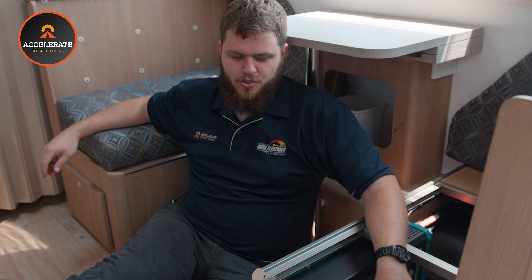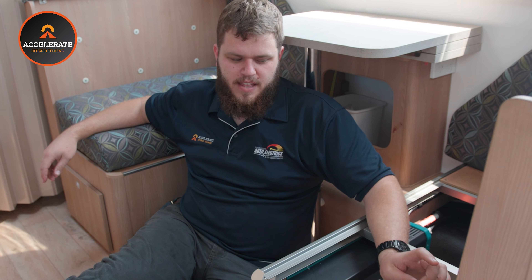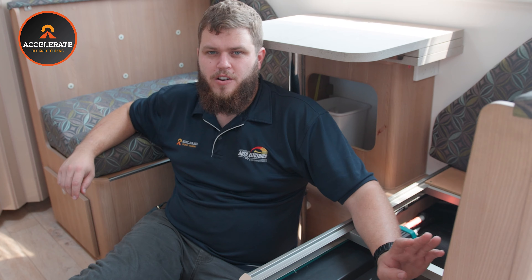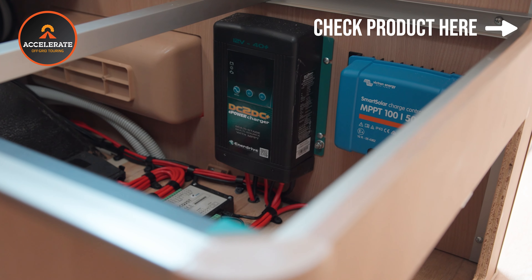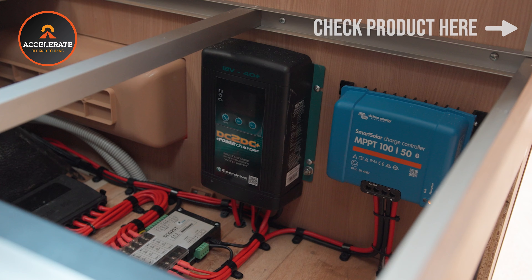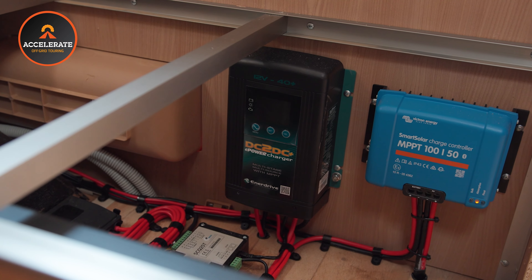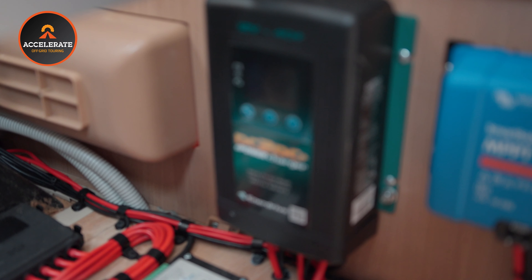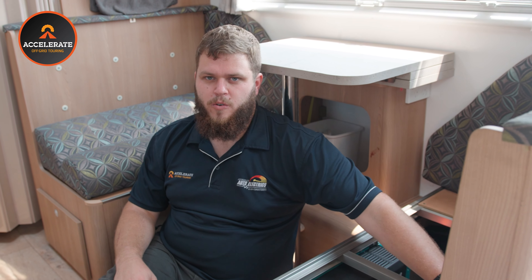Victron controllers are also extremely efficient — we've found they're pretty much the most efficient controller on the market. We've also got the trusty Enerdrive DC-DC charger; these are bulletproof, been around for ages, five year warranty. It's in charge of charging from the vehicle, as well as handling the portable solar input — so if the customer wants to plug in a 250 or 300 watt solar blanket via an Anderson plug outside, that's run and controlled by the DC-DC to help charge those batteries.